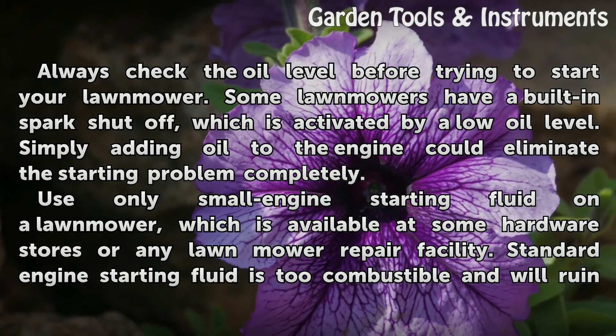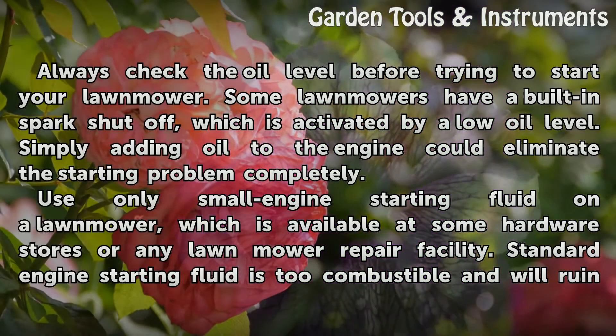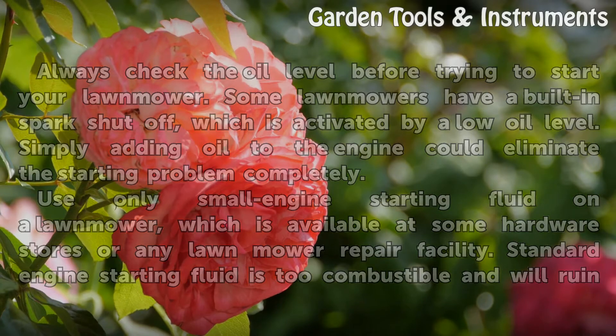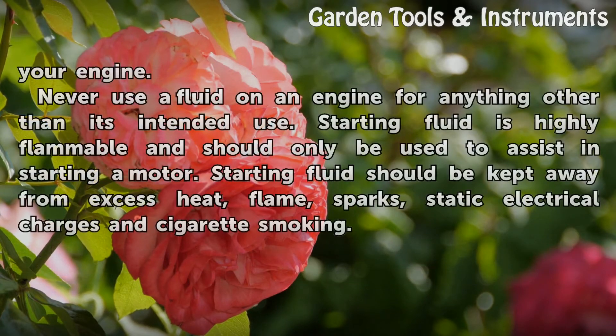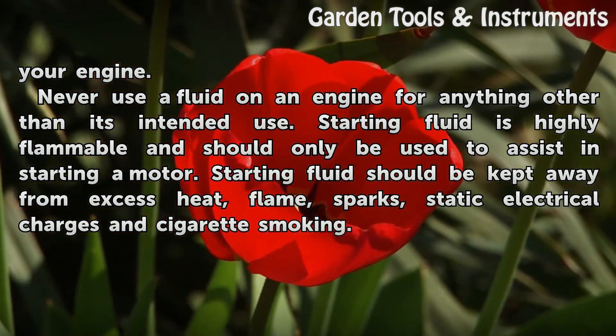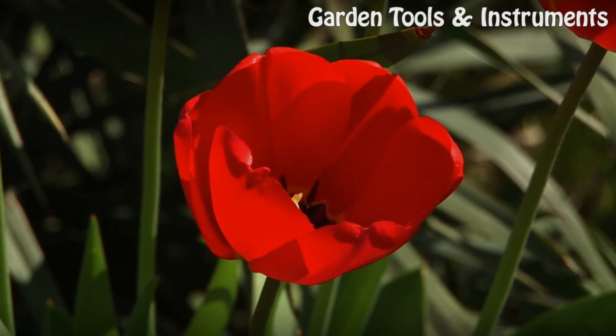Use only small engine starting fluid on a lawn mower, which is available at some hardware stores or any lawn mower repair facility. Standard engine starting fluid is too combustible and will ruin your engine. Never use a fluid on an engine for anything other than its intended use. Starting fluid is highly flammable and should only be used to assist in starting a motor. Starting fluid should be kept away from excess heat, flame, sparks, static electrical charges, and cigarette smoking.